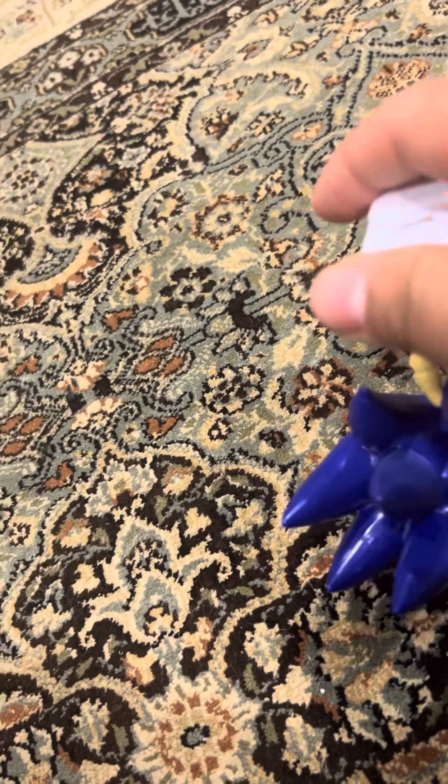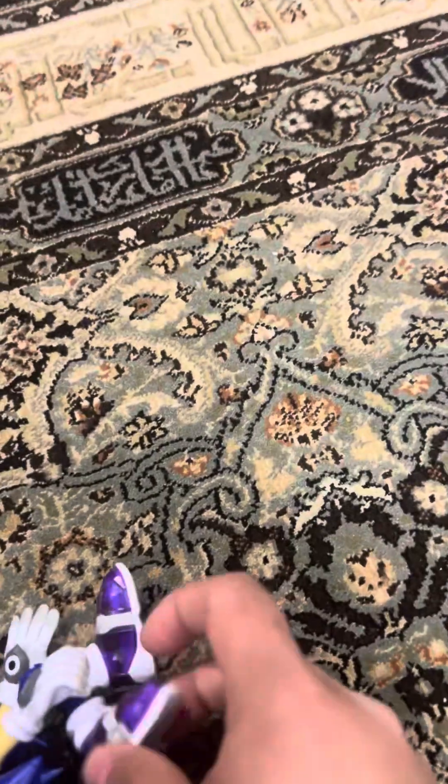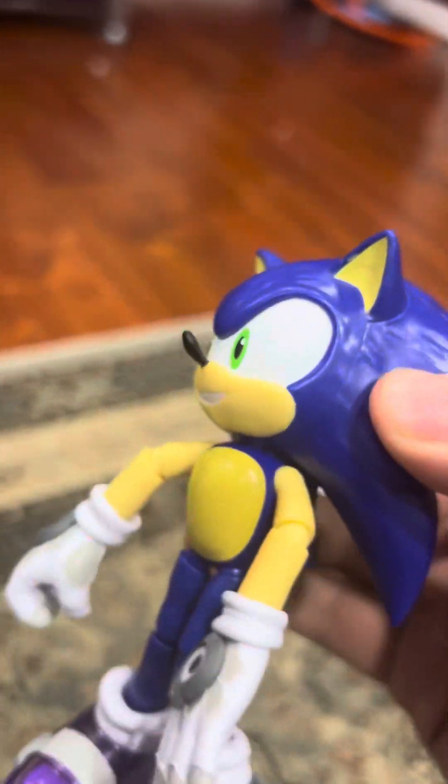I mean, they stand very nice. That's the Sonic figure which I got from Target.